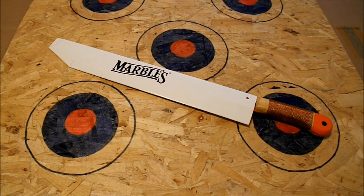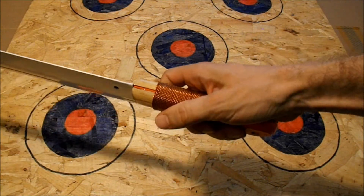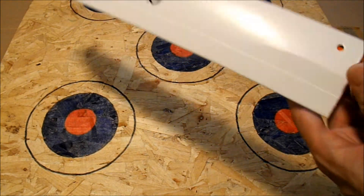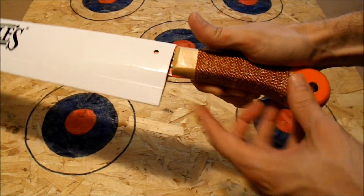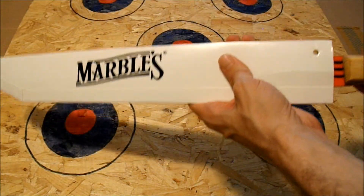Anyways, what we have here is the Marbles 21-inch machete. It is wire-wrapped — got a wire-wrapped handle around some wood. Basically it's a full tang piece; the blade goes right down through the handle. Got the wood on the outside, and then it's wire-wrapped for grip and comfort. Here it is right here.